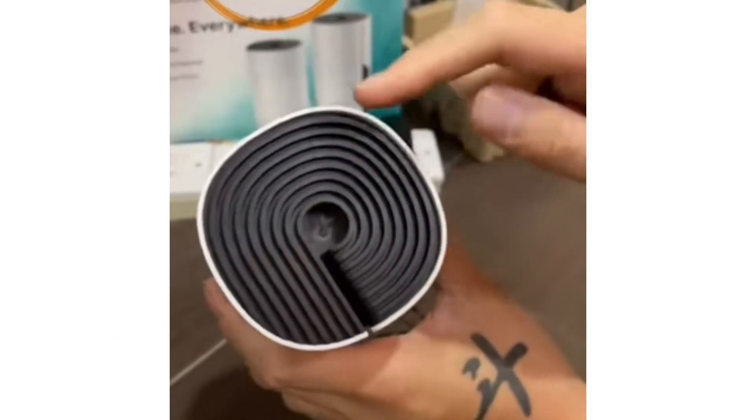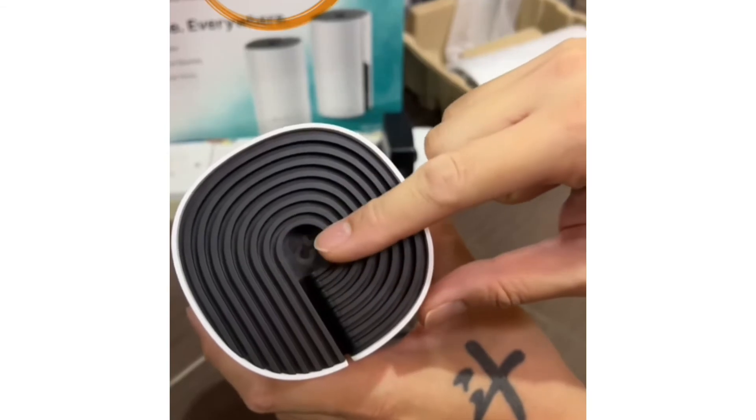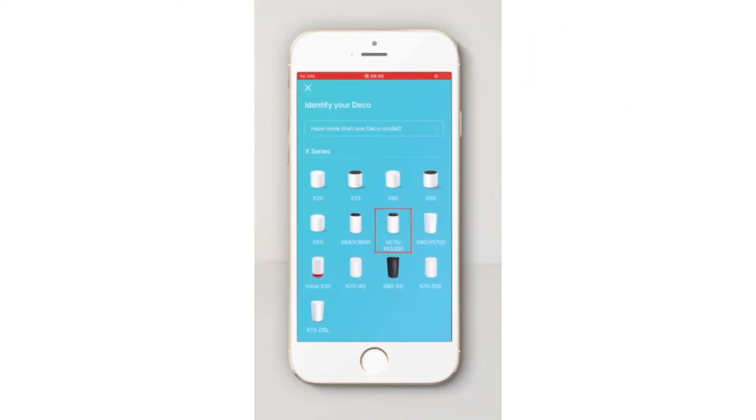While rebooting or resetting, the light status on your unit will change. After a reset, tap on the plus icon in the Deco app to add the unit again, then follow the on-screen instructions to complete the setup.